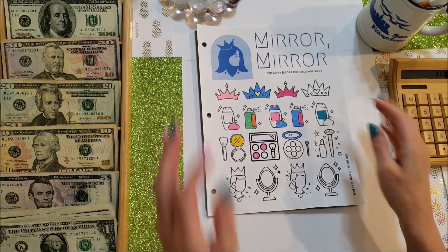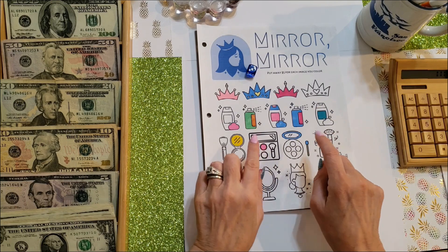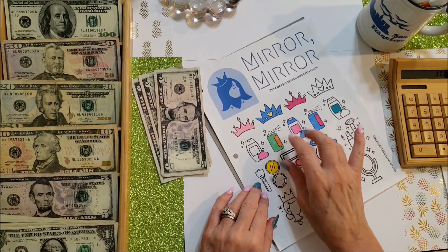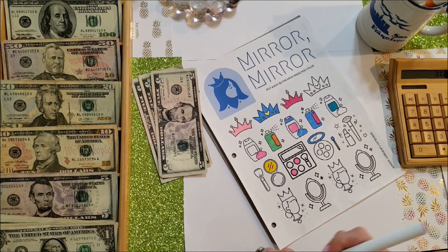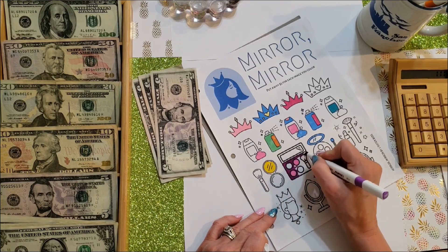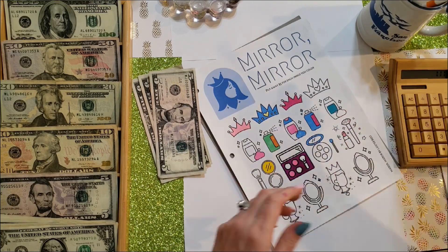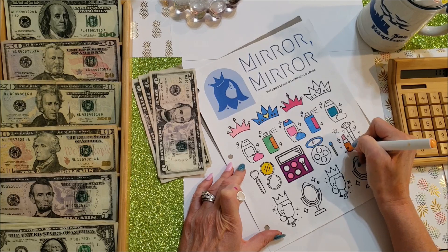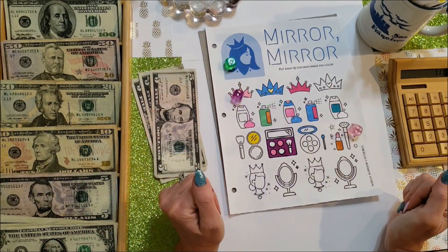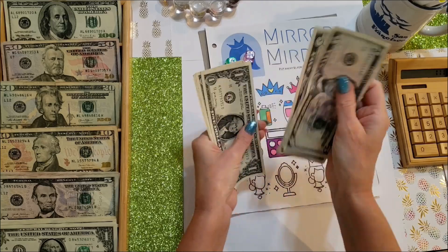Next is Mirror Mirror. This one is $5 for each image that you color. I rolled the dice to see how many images to color and got three, so that's $15. I colored the three images and then rolled three dice for the extra — total extra was $4 more, making $19 going in today.